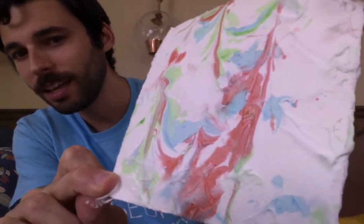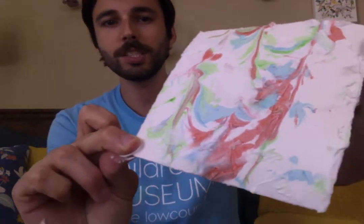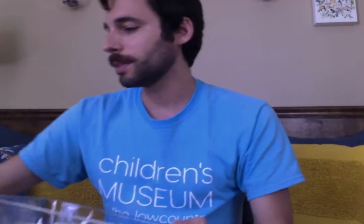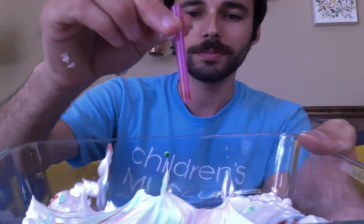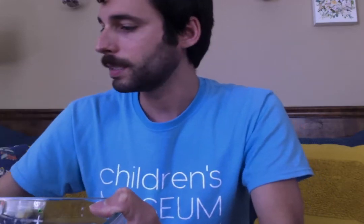I got some red and some blue and some green, and they're all swirled around. Then you can add some more color and try again. This time I'm gonna do some orange, some blue, and some red.